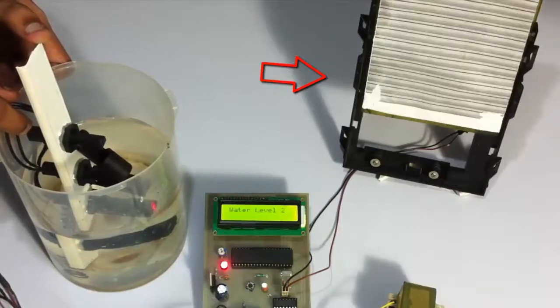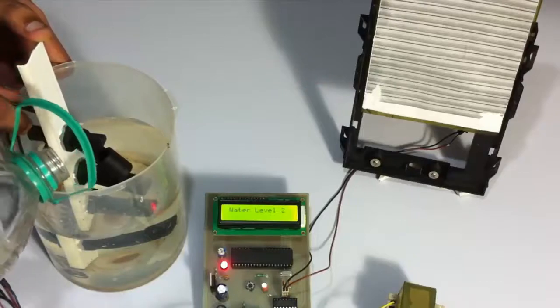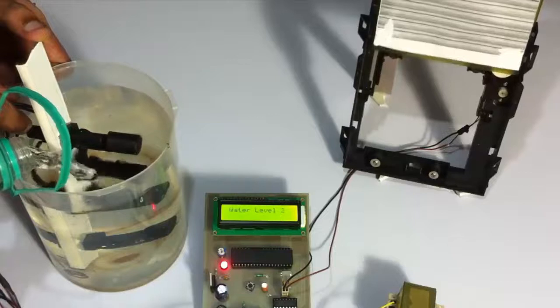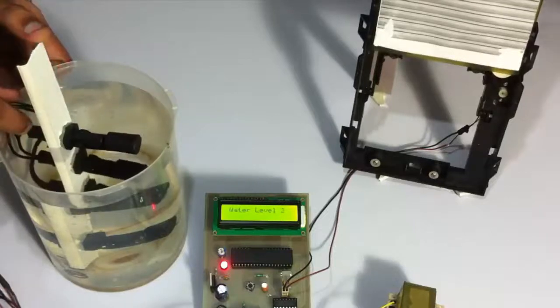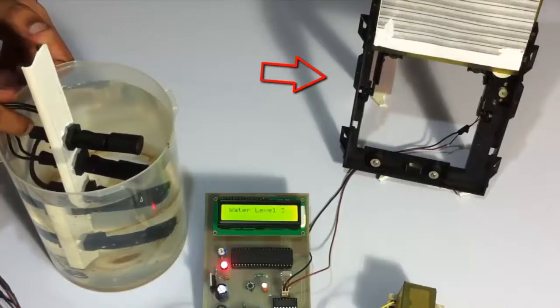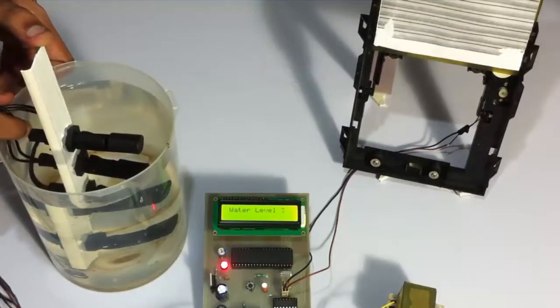Now let's fill in to reach the last sensor. As soon as it reached the third sensor, the door opened completely. Since the water pressure is too high, it allows all the water to flow at maximum capacity so that the dam doesn't experience too much water pressure.